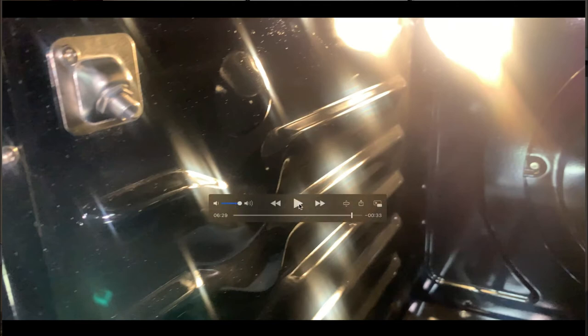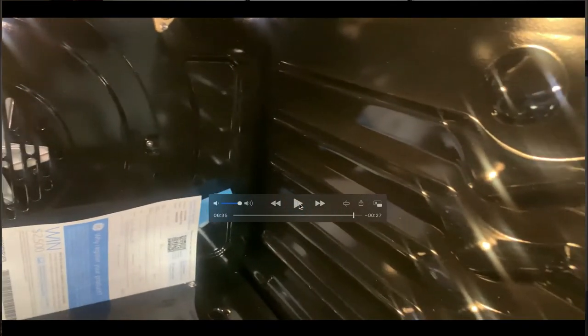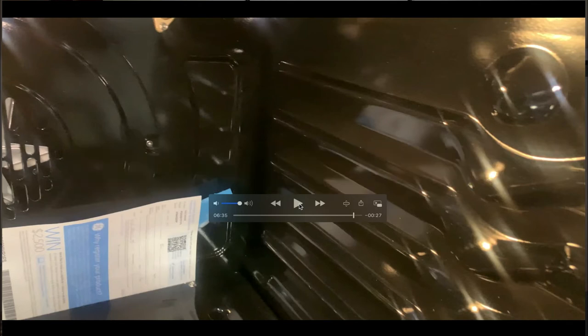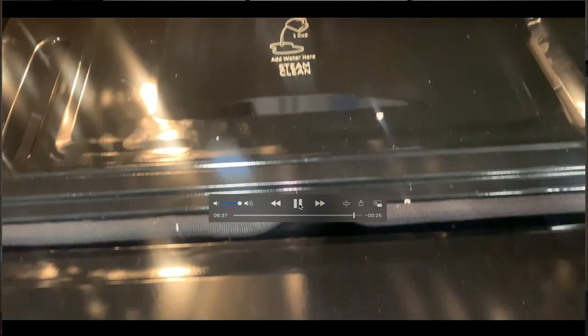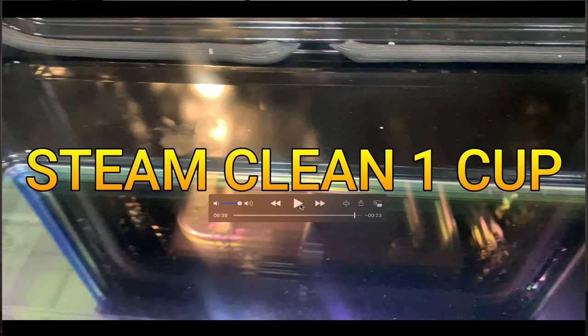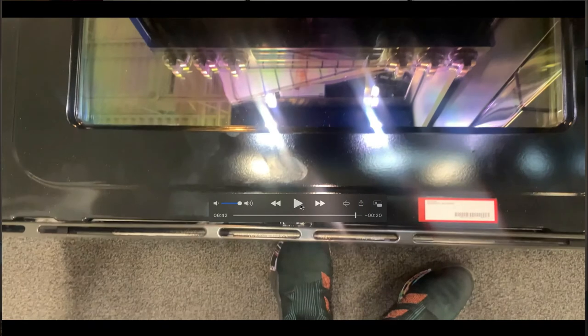Inside the oven cavity you can see the light in the back and the different rack positions. The owner's manual will teach you which rack position is best for cooking food evenly. For steam clean, you add one cup of water in the middle of the oven floor. That's it for the functions and features — this is a very impressive oven.